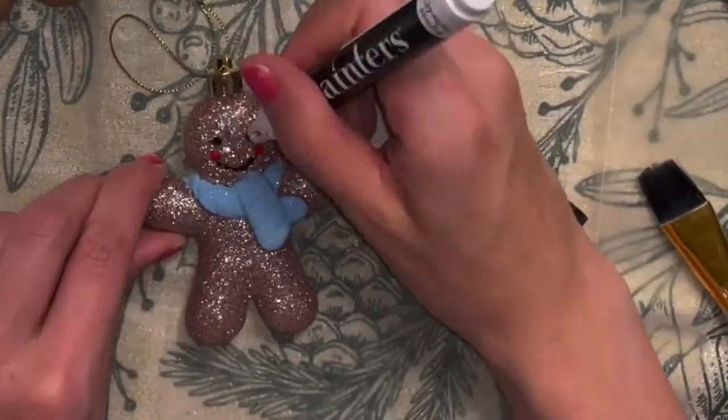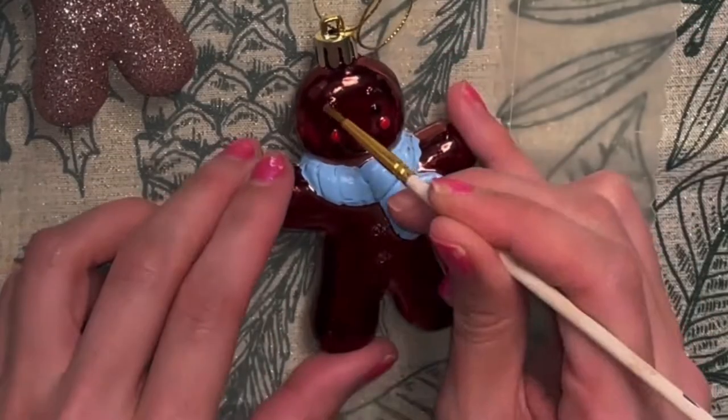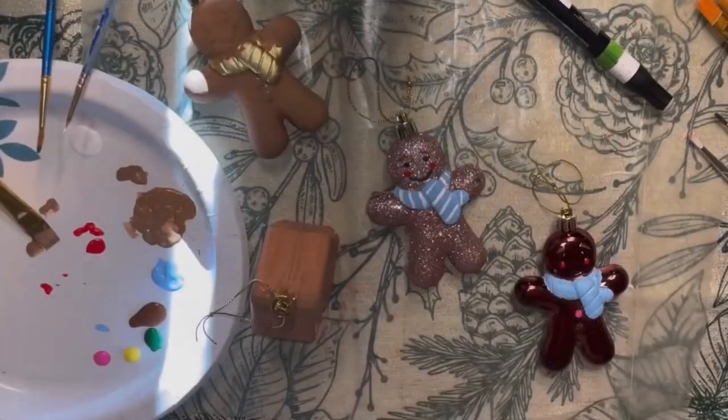Even though you're watching me decorate like four ornaments, I'll be decorating all 28 ornaments off-camera, so toward the end I'll definitely insert photos of all the decorated ornaments. Then we'll check out the final gingerbread Christmas tree because it'll be completed.